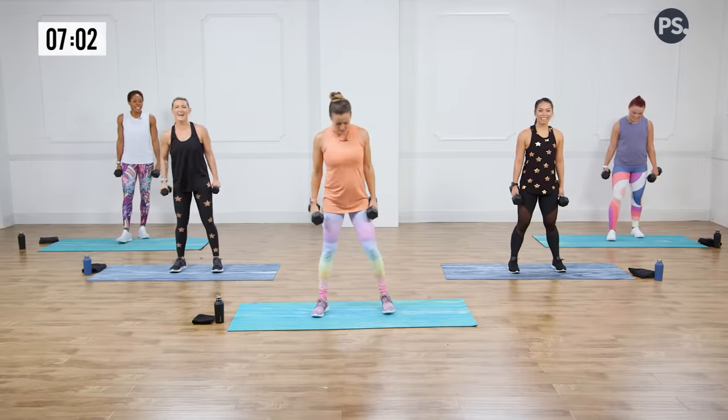Nice job, ladies — high fives! Love it. Nice job Jenny, good job Megan, way to go guys. We'll see you next time. Great job with that workout today — I feel awesome. I just swapped into my woven band because it's so comfortable throughout the day. Let me know how many calories you burn in this workout. I'll see you next time.